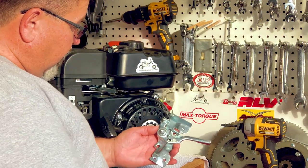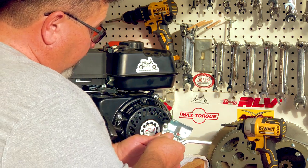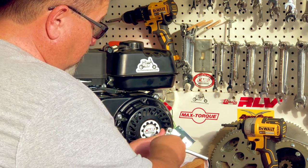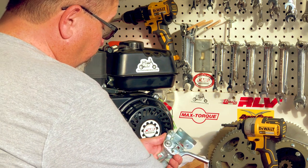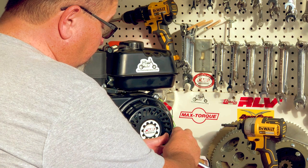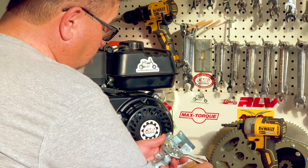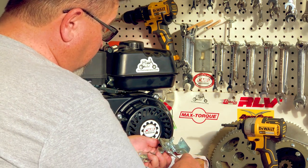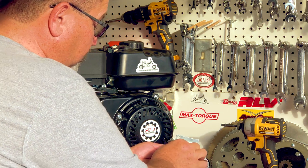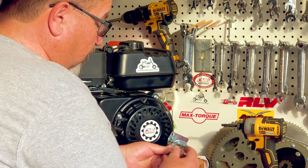So let me show you how. The stock linkage here has a pivot point with a 10 millimeter nut. We're going to go ahead and take that 10 millimeter nut off. Take this funny shaped cone washer off — don't forget it's got a little tab that indexes here on the idle screw — and we're just going to gently pull this up and move it out of the way.